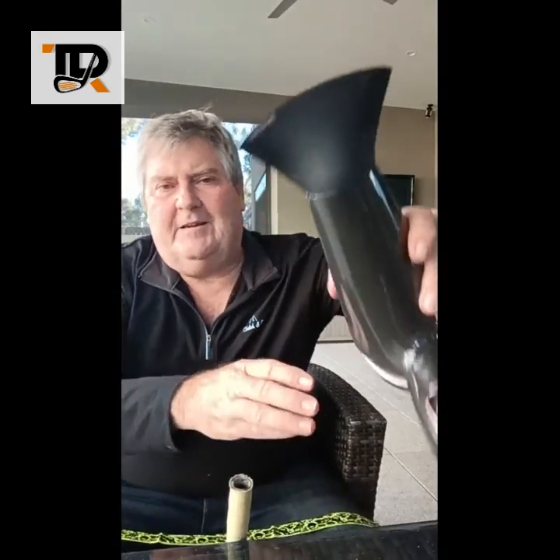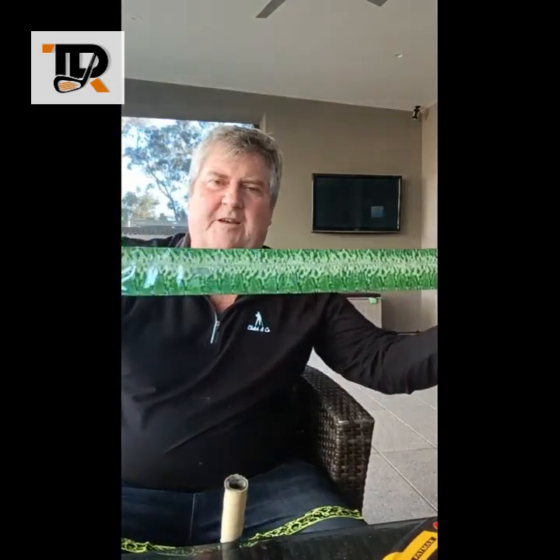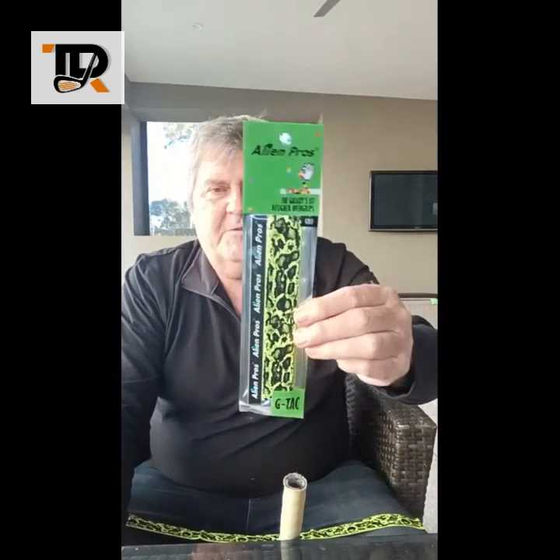These are the steps you're going to have to go through. Here's the things you need. Equipment-wise, you're going to need a hairdryer — that would be to put the shaft skin on — and you're going to need a knife and a pair of scissors. Apart from that, you need to get from T-Rocket Golf the shaft skins; four of those come in a pack, and that's what's going to go up the shaft. You're also going to need an Alien Pro Golf grip from T-Rocket Golf, and they're good value as well.